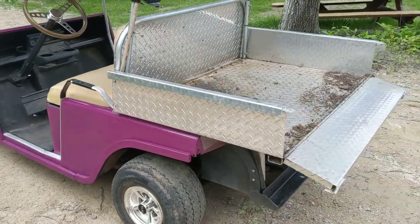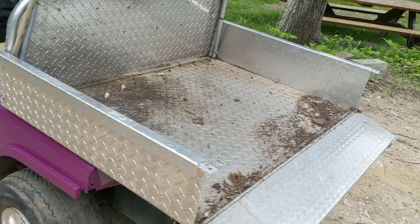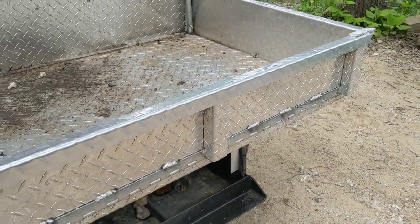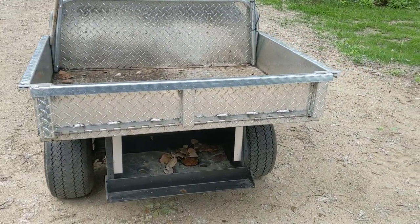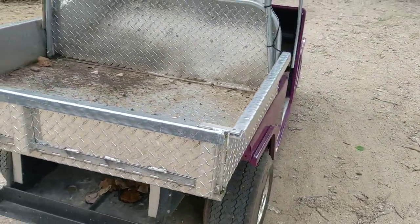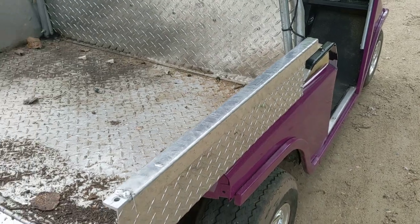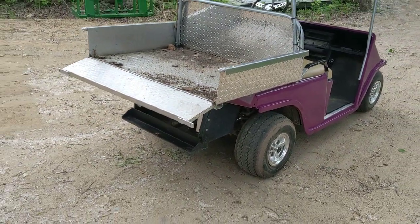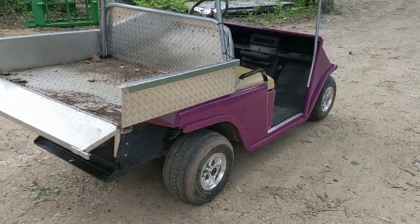I recovered the seats — got the seat covers off of... I don't remember, I built this thing like three years ago. I built an aluminum box for it and put a little tailgate on it. My neighbor had a box on his EZ-GO made out of steel, so I used his as kind of a design reference and just made mine out of aluminum. It's really nice having that box — I didn't need a rear seat, so I built the box and it's so handy, I throw everything in the back of that thing.